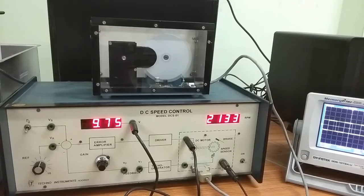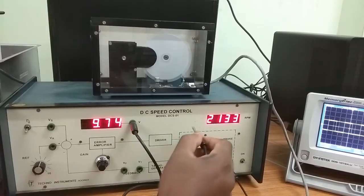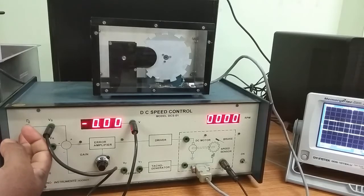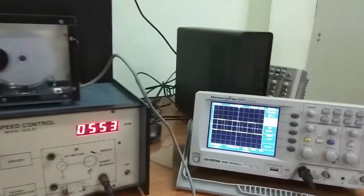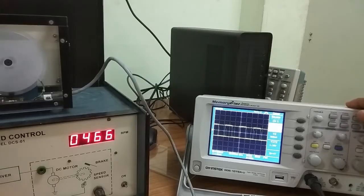Now we are calculating the motor time constant. First set the gain to 10, then reduce the reference voltage to 0. Turn on the square F signal Vs. Then measure Vs and Vt by connecting the oscilloscope.